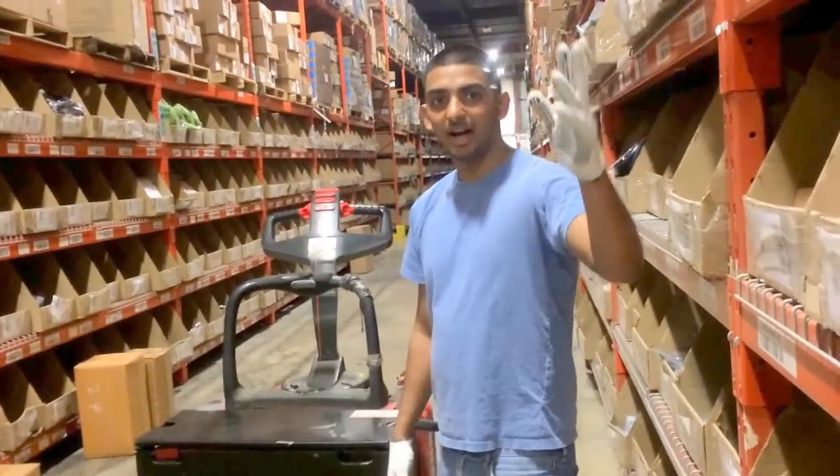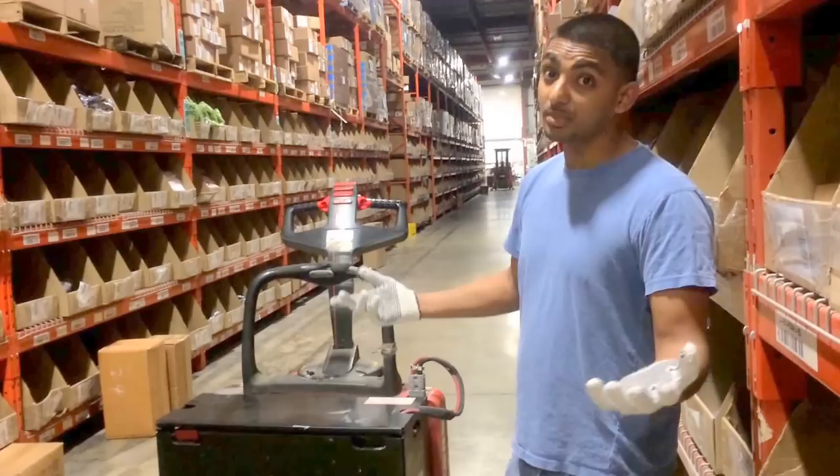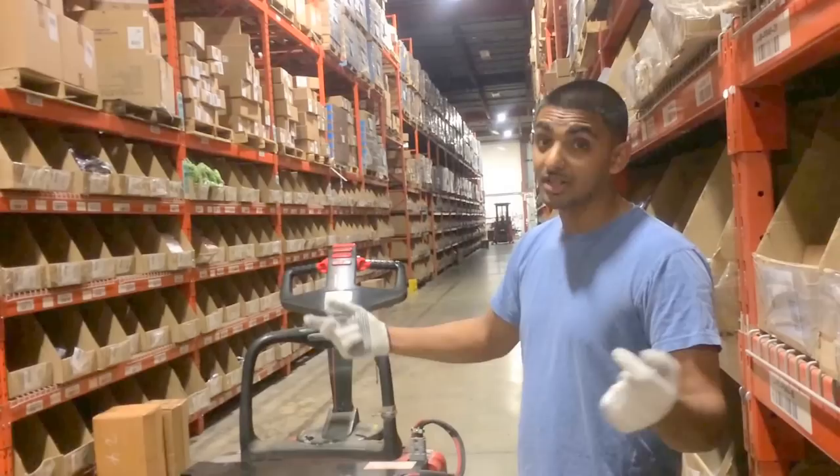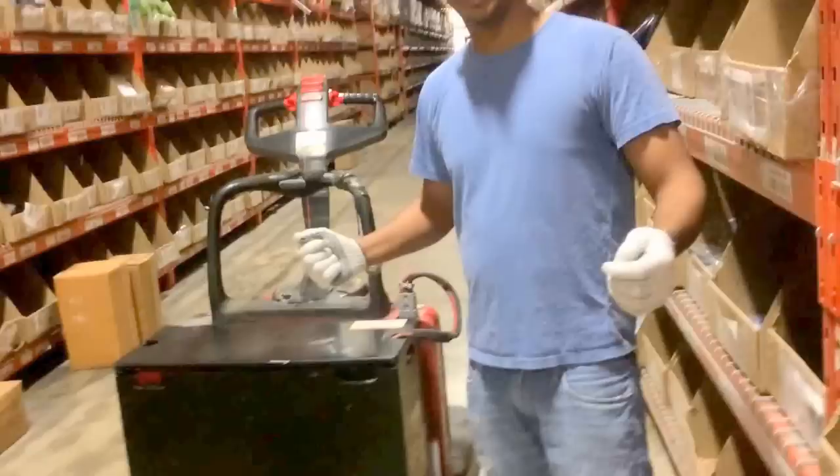This is basically the simplest of all the machines we have in our warehouse. It's called a walkie. Some people use it for transporting — like a supervisor to get back and forth to check up on his employees in a pretty big warehouse. The main purpose of a walkie is to move skids around, move boxes around.